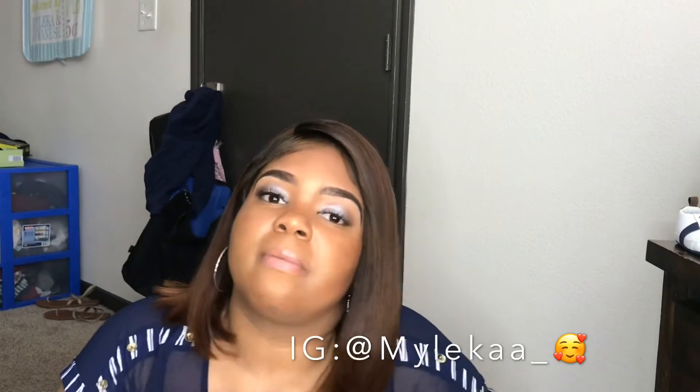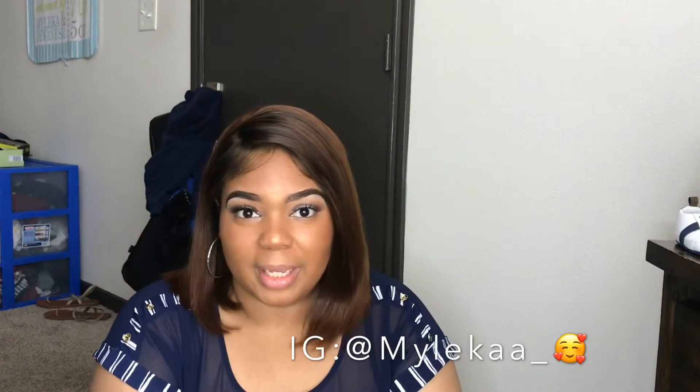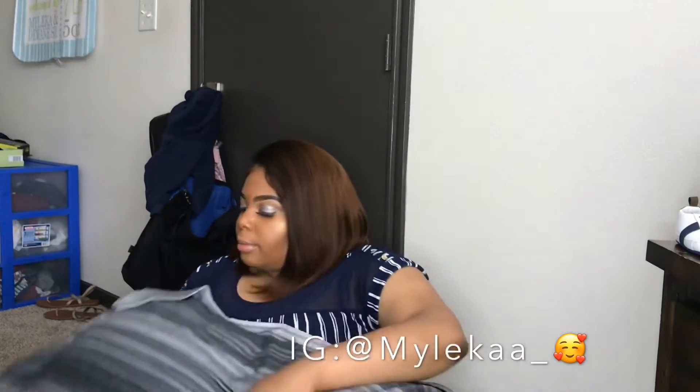I wanted to experiment, so I messed up the color and then tried to fix it — and this was the best I could get it. Let me tell y'all something: that was my first time ever trying to bleach hair, and I will never try it again, that's a promise. I don't like it, I'm not a fan of it, nor am I good at it.